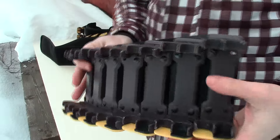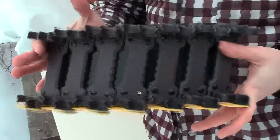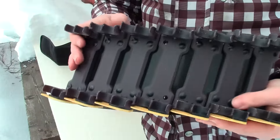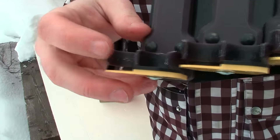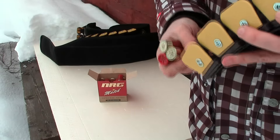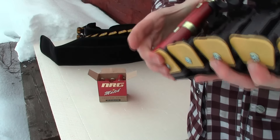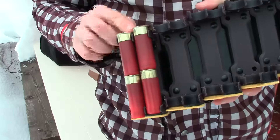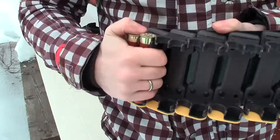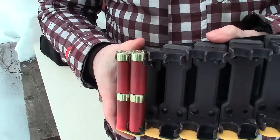The second part of our system is a complete block for 28 rounds in a compact package, already having a suitable loading angle and having some shift. I'll show you. The two pairs have a 3.5 millimeter shift between them, so that when you load, these parts will never touch each other and will go straight into the magazine.